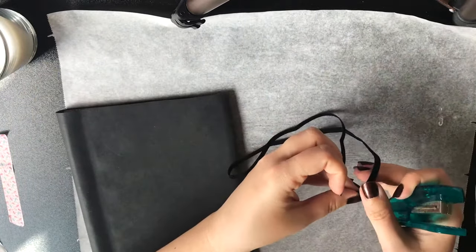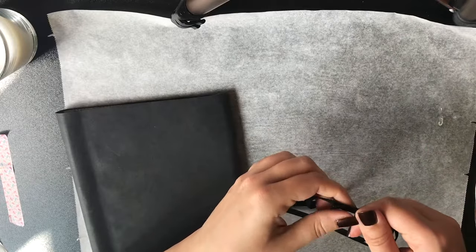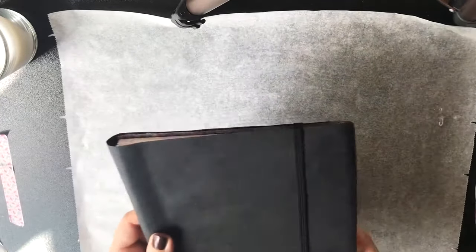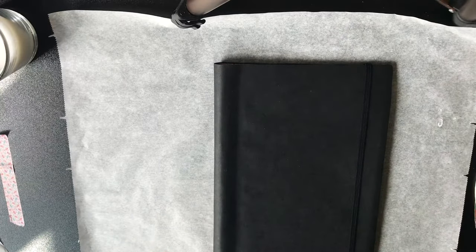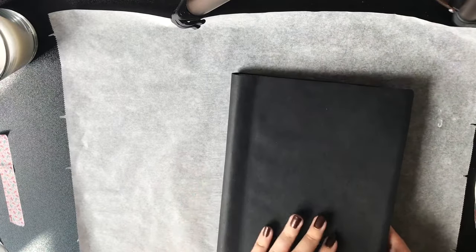The only thing it was missing is something to hold the pages together. So I took some stretchy ribbon and a stapler and put it together. Now I have something to hold it closed when I put more stuff inside my art journal — like collage, some extra paper, whatever it might be.